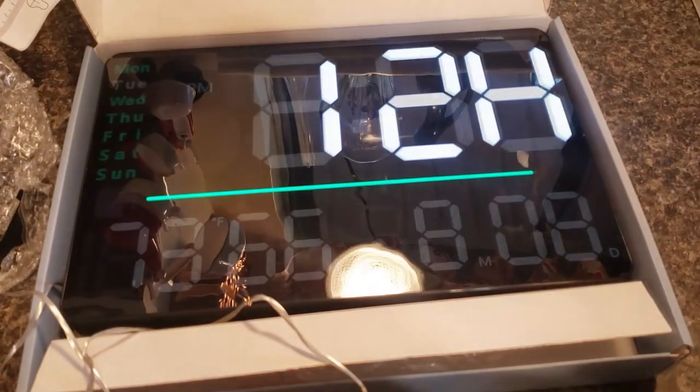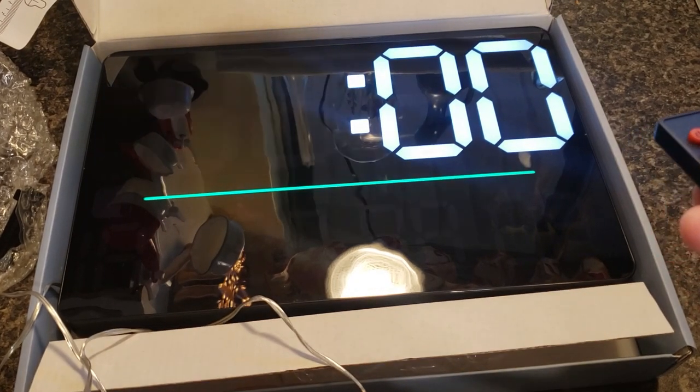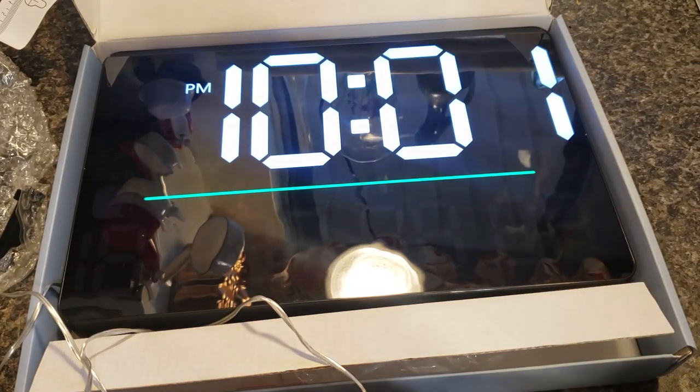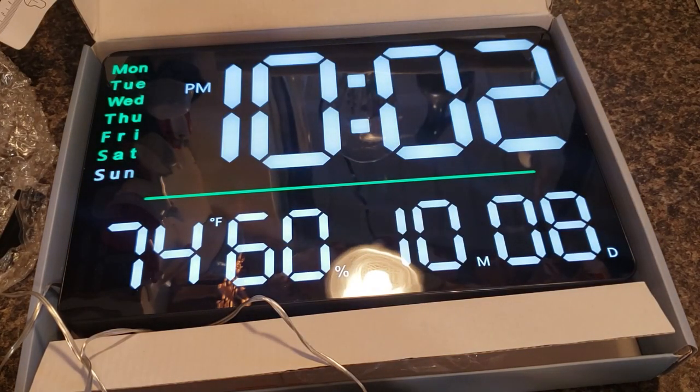Let's set it. On the remote just press set. You can choose 12 hour or 24 hour clock options, and we're going to go with the 12 hour. Then just hit the plus button or the minus button until you get to the correct time, and then click OK. Then go down to the date and set it.